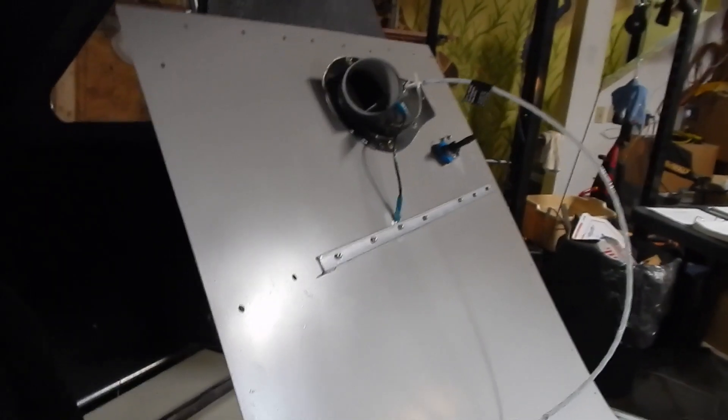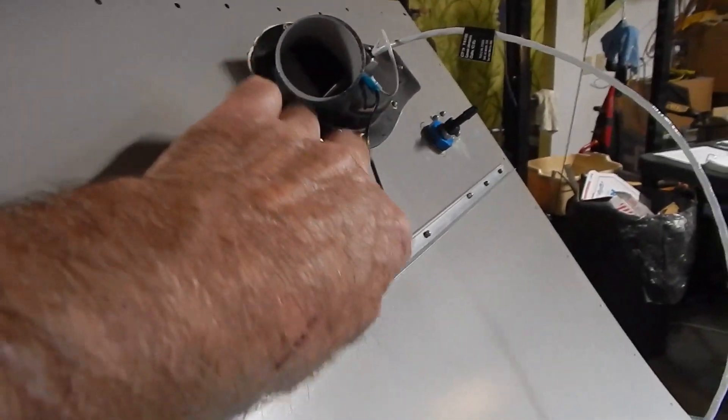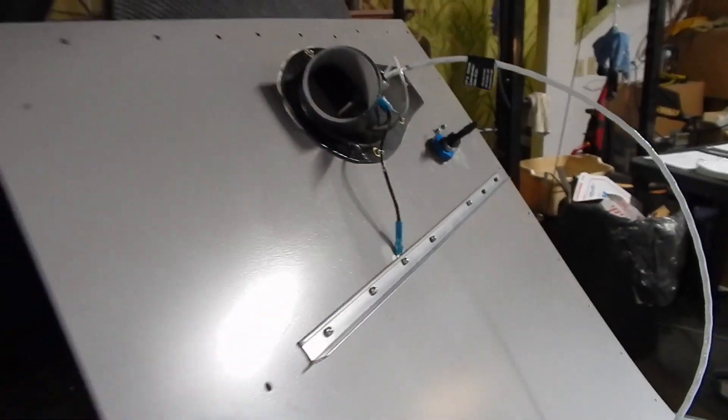I put in a stringer support on the boot cowl and also ran that ground wire where I'd sanded away the paint and cleaned off the burn. I've got a ground put in there.